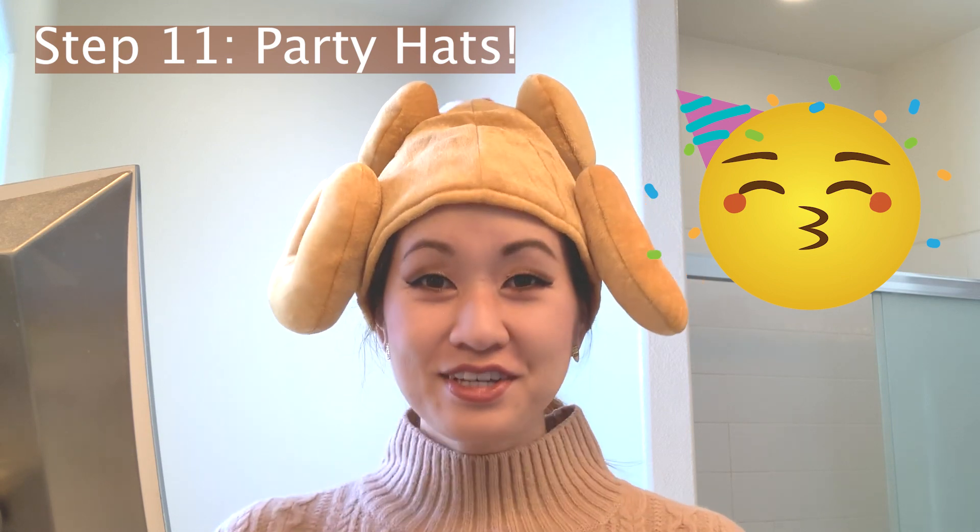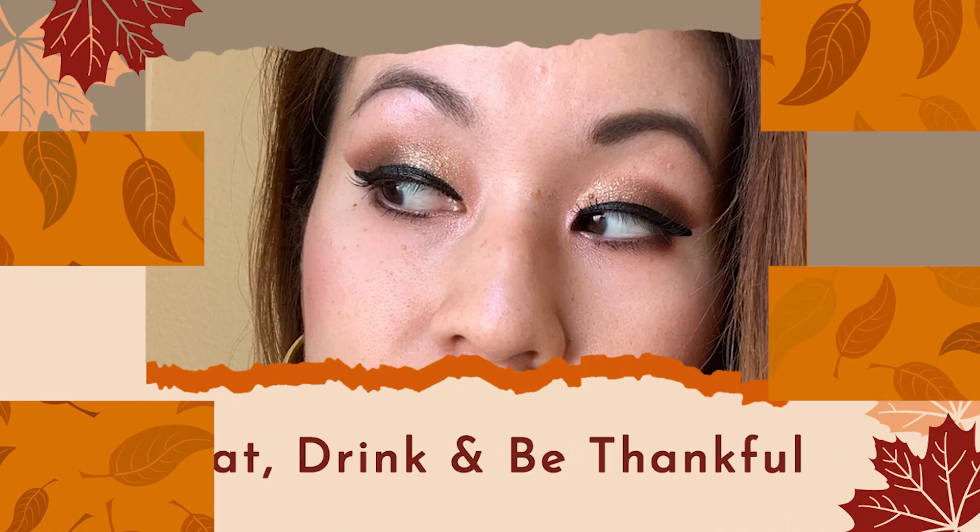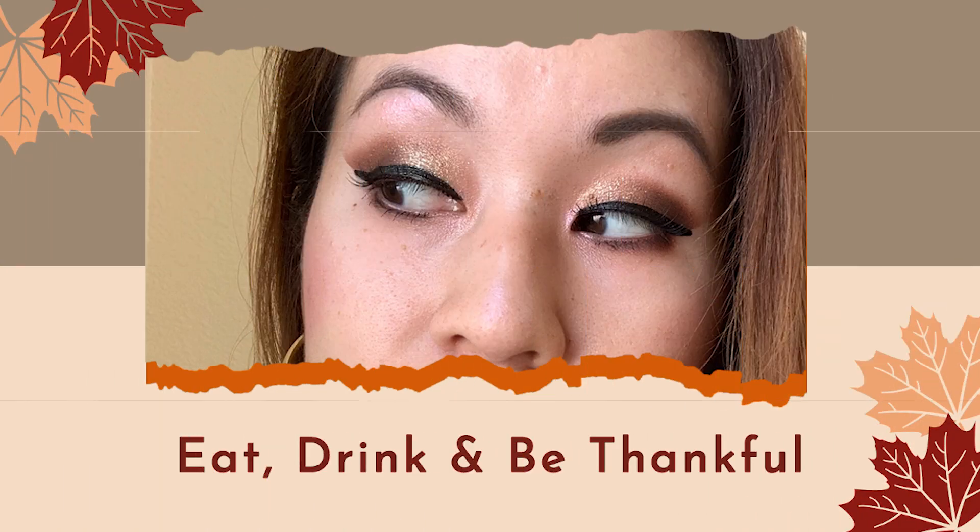There's one more step that's totally optional. Final step — if you want to really embody the whole holiday spirit, I think I got this at Target, but Target, TJ Maxx, or Hobby Lobby all have a lot of fun holiday hats if you really want to get into the spirit of things. I hope you guys enjoyed this toasty bronze gold eye look — it's great for every day as well as these upcoming holidays because it's just a really warm and vibrant glittery look. I hope you guys enjoyed this video and stay tuned for more content. Thanks for watching, bye!